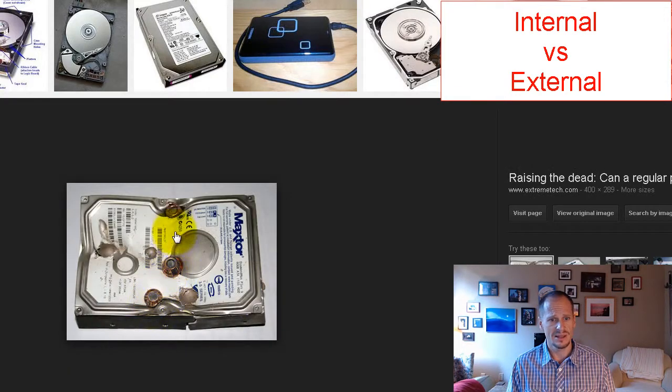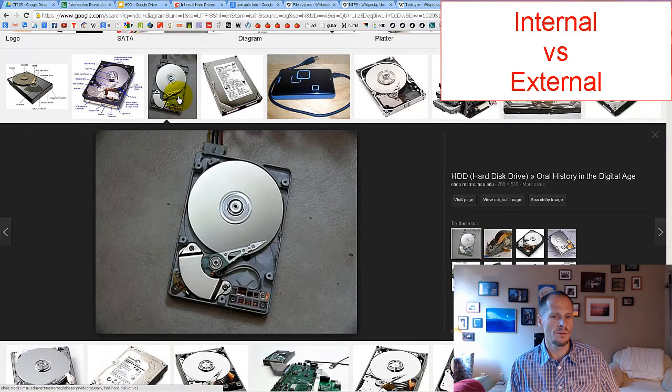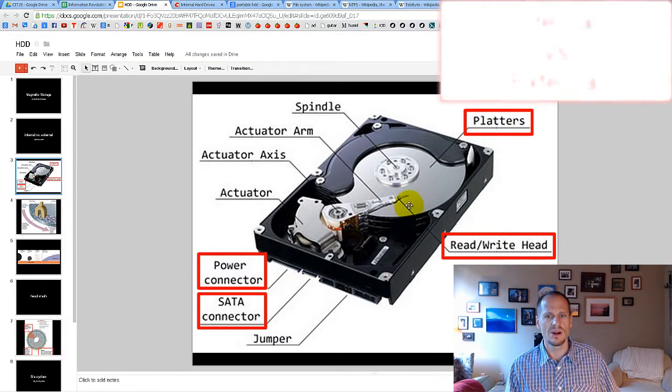Hopefully your drive wouldn't look like one where somebody took a gun and put bullets through it — which is actually a good way to make sure nobody can read the data. Taking it to a shooting range and shooting it makes the data inaccessible. You also want to keep hard disk drives sealed because they are very susceptible to dust or debris getting on the platter.